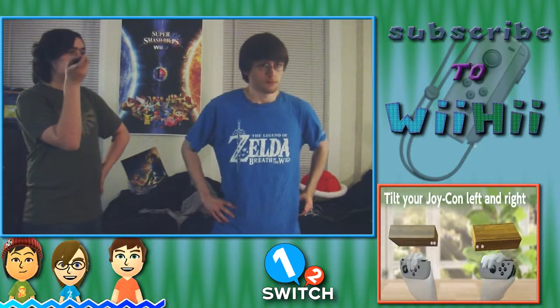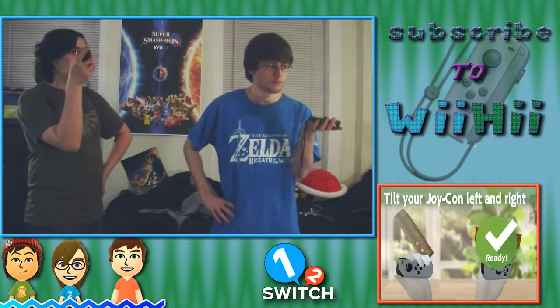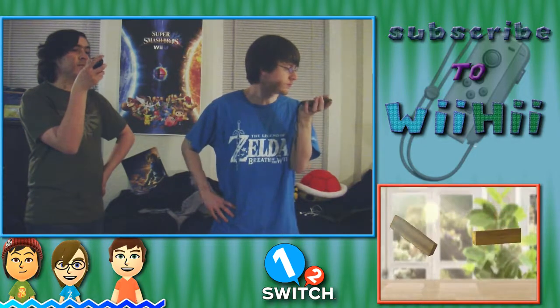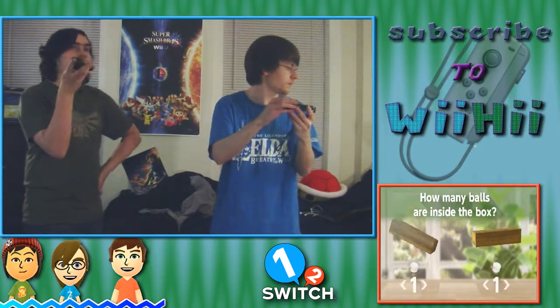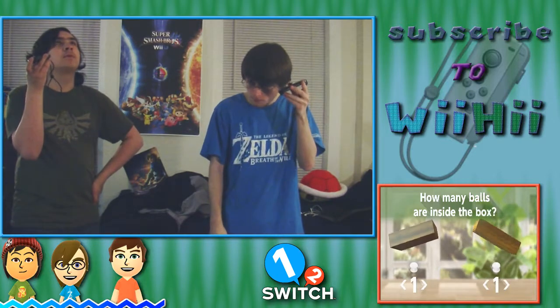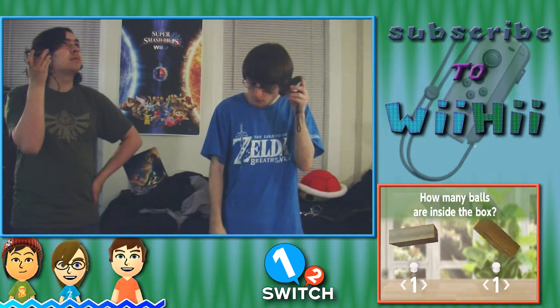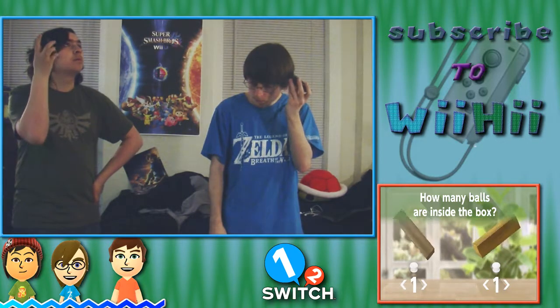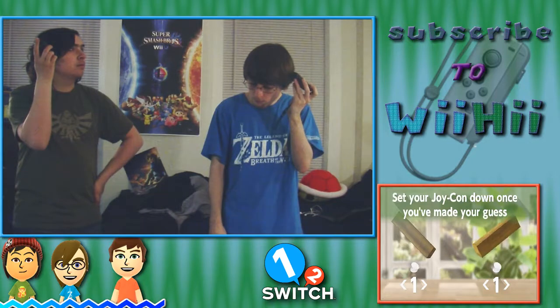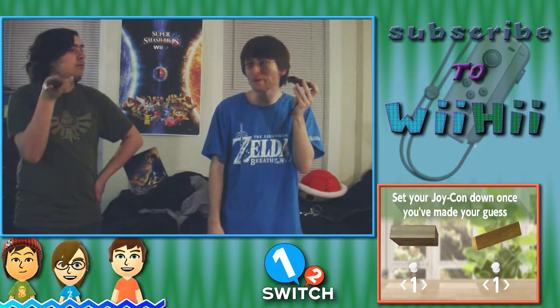Slowly tilt your Joy-Con left and right to feel the balls rolling around inside. How many balls are inside the box? Use your control stick to guess how many balls are inside the box. Set your Joy-Con down once you've made your guess. This is so boring.